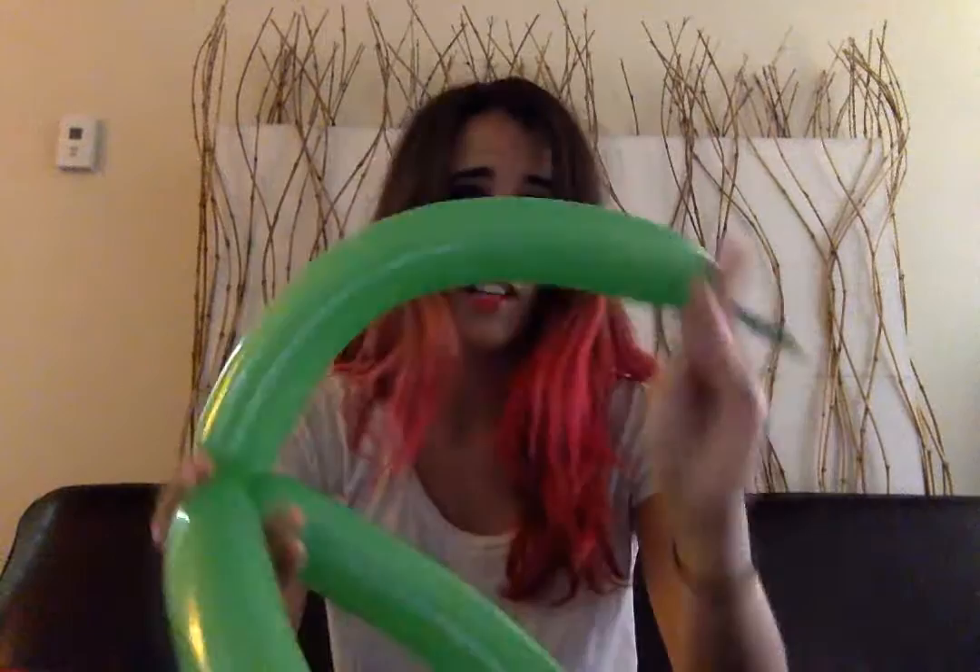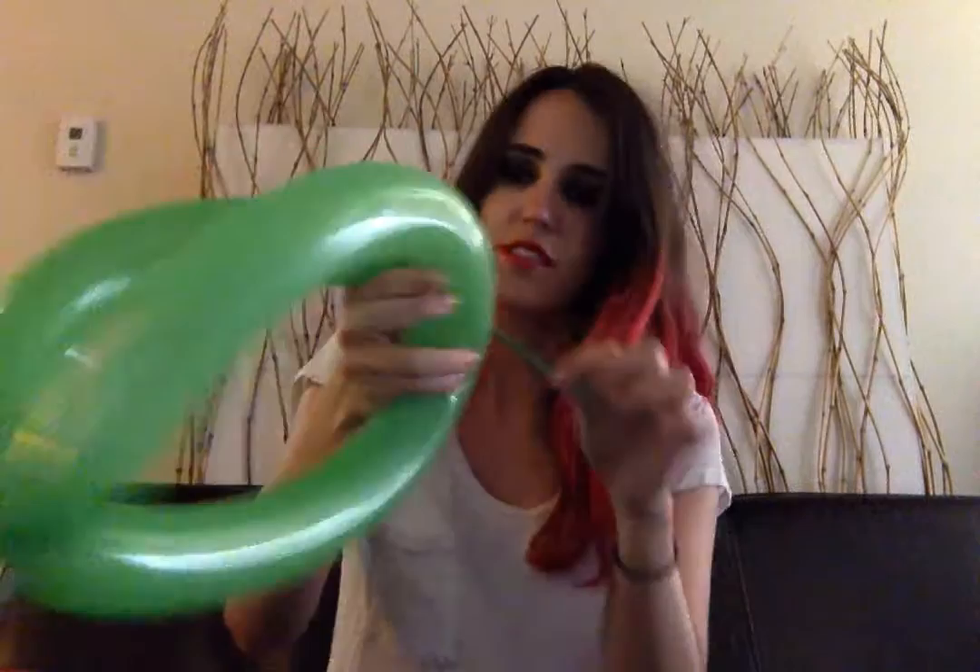And then the next thing that you're going to do — the last part — is you're going to have to go like this: twist this part around this part here. And then you'll have your very own balloon hat, like so.